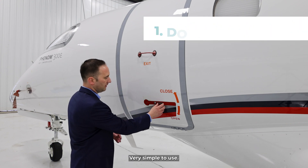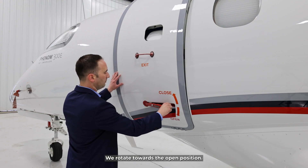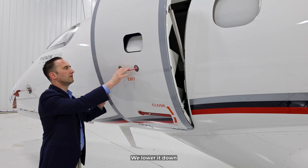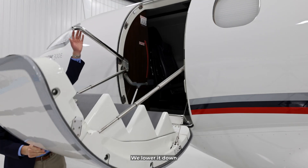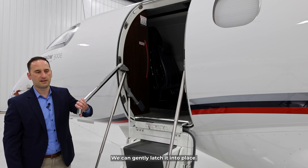Very simple to use. The lever is stowed. We rotate towards the open position, we lower it down, and using the handle, we can gently latch it into place.